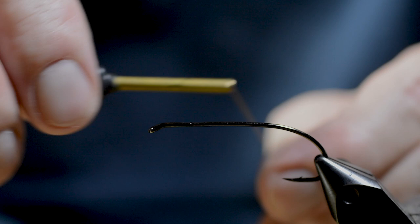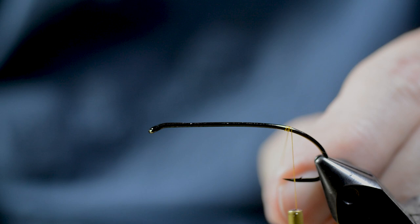Then he secures the tying thread and ties in the tails. These are taken from a synthetic floor scrubbing brush.